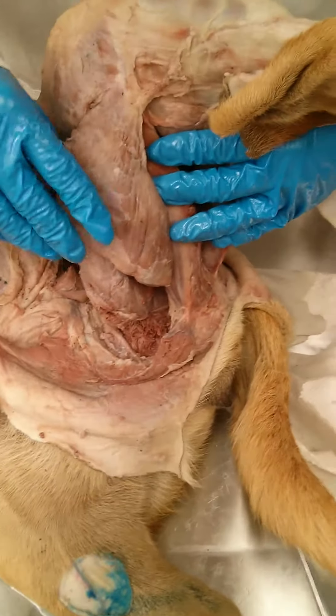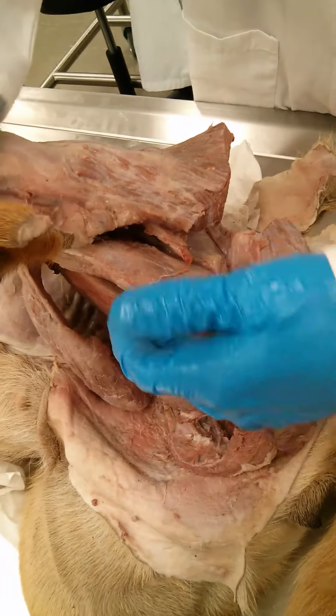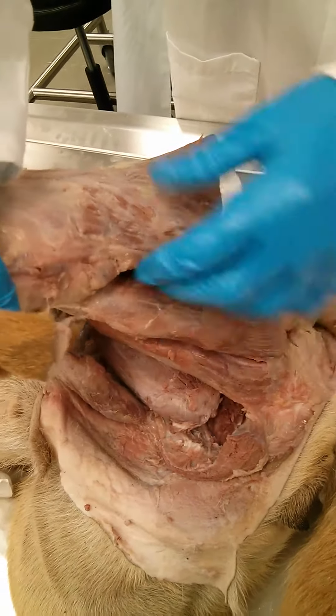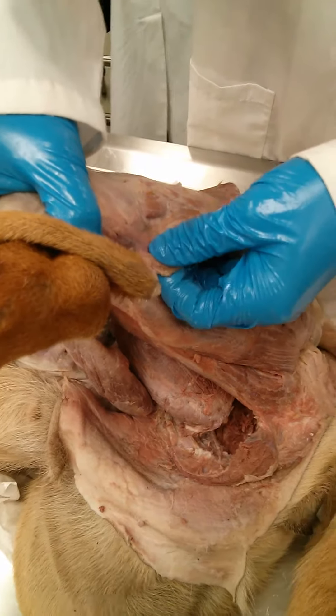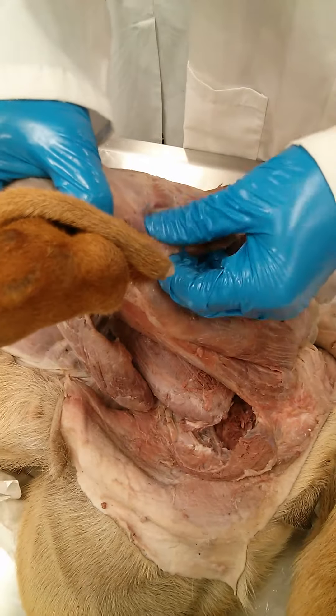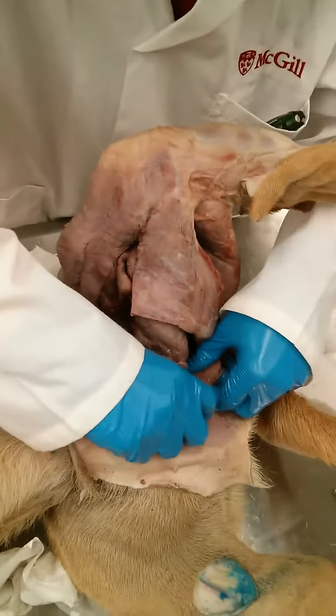Show the lymph node. Between the semitendinosus and the biceps femoris, we have a lymph node — it's the popliteal. It's on the medial side now.